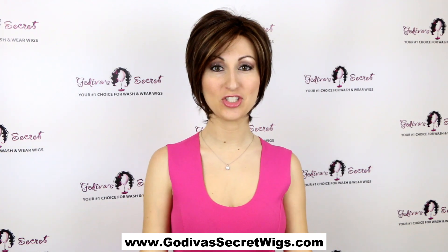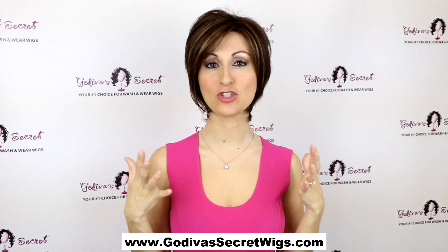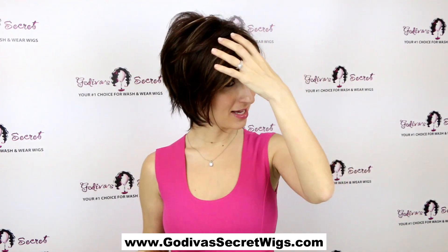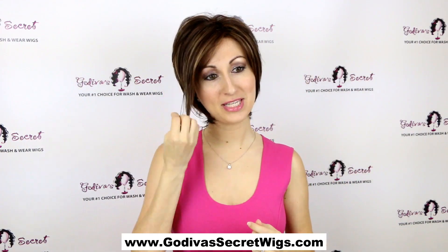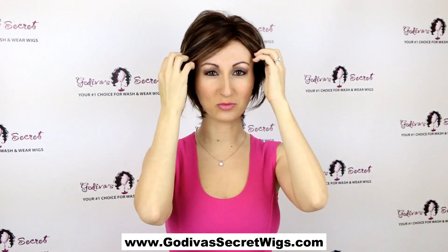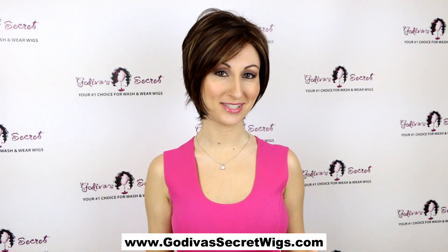This wig is called Kelly, and the color is Java Frost. Now, Kelly is a short style, but she's kind of sassy and has a great long feel. As you can see, she has these long pieces — it's longer on this side and still long on this side, but not quite as long. So it's just a really cute, edgy, short style.